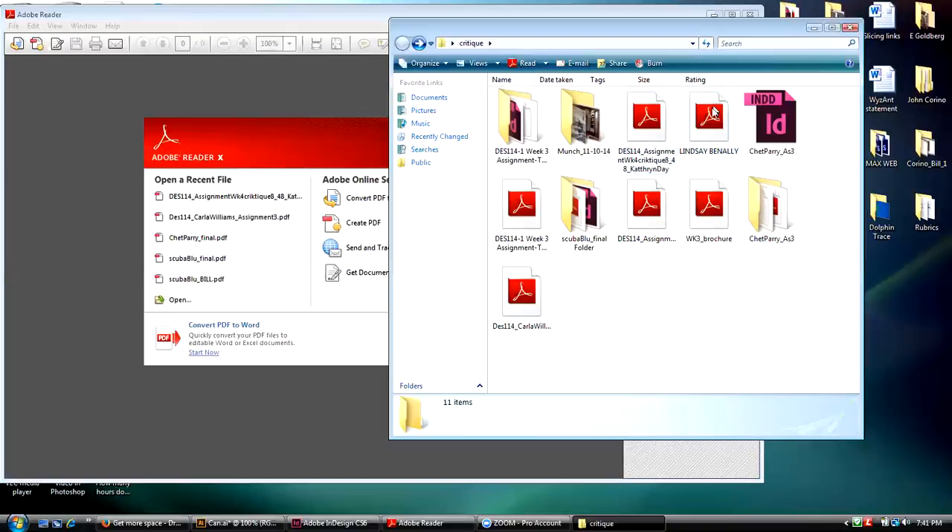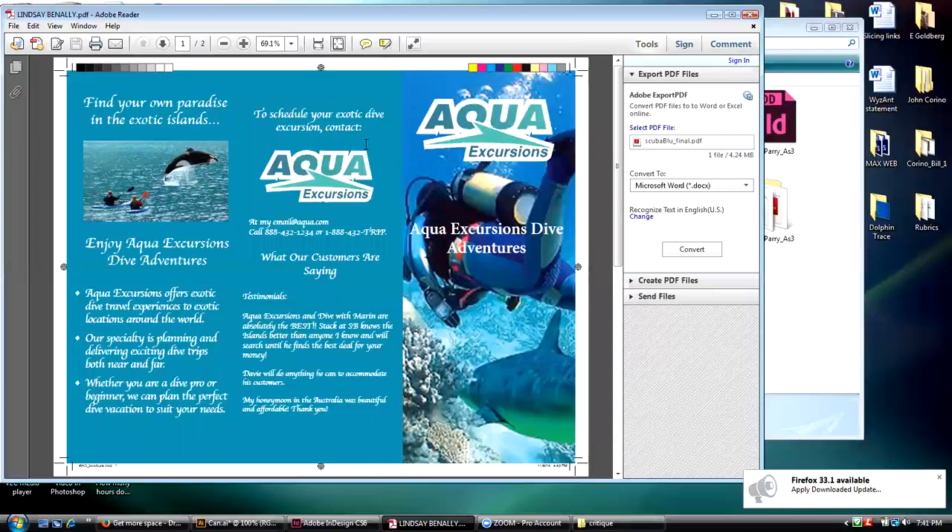Let's close this one and go back to see what the next one is. So this is Lindsay's — let's drag Lindsay's in and see what she sent us.